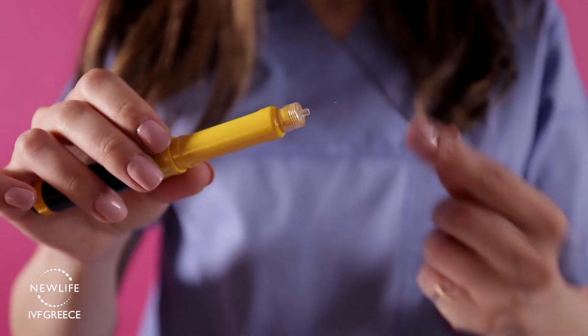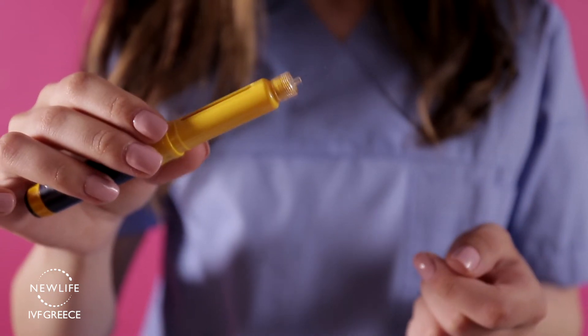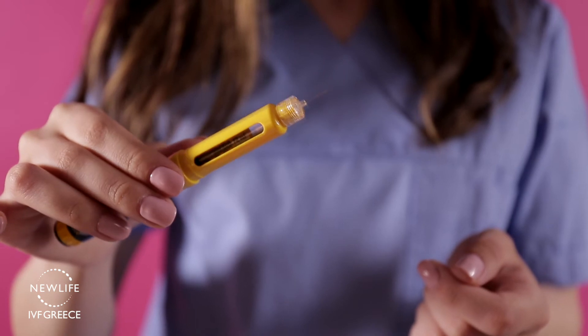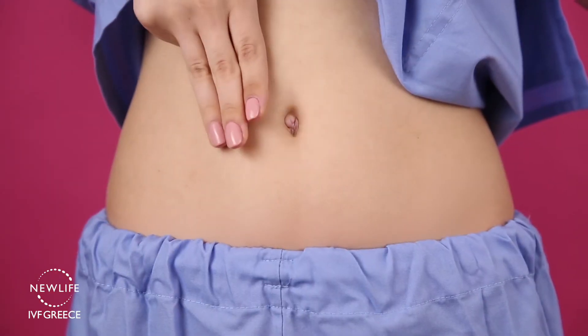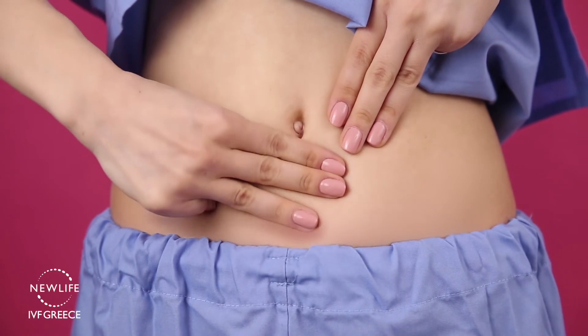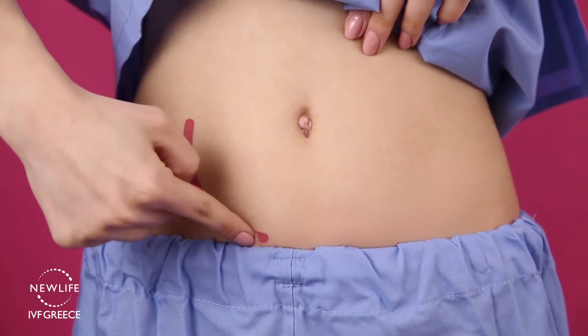The injection should be performed during night time. Please select a time between 8 and midnight to perform your injection daily. This small needle is designed to deposit the medication subcutaneously; thus, you will need to insert the whole needle into the skin. Puragon injections are subcutaneous injections that should be performed in the lower abdomen. Use three fingers placed under the belly button to find the location of the injection. Please note that it is important to rotate the injection sites.